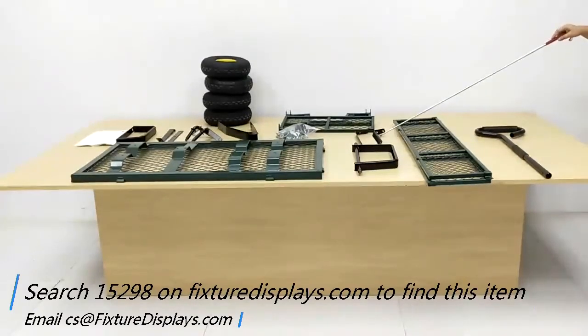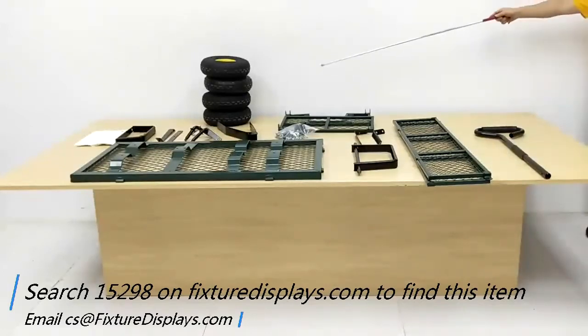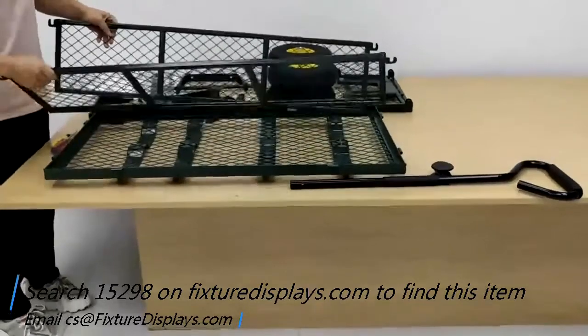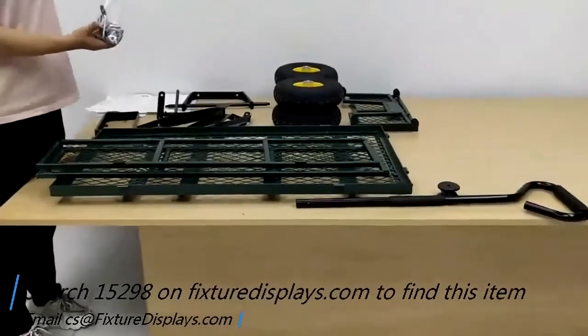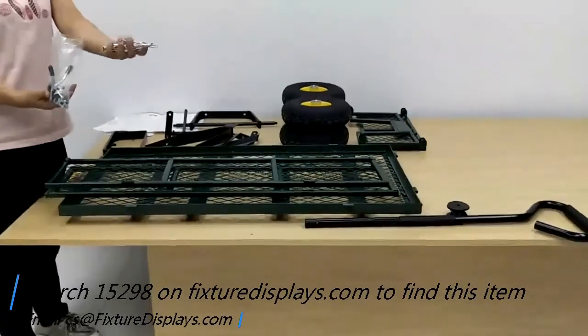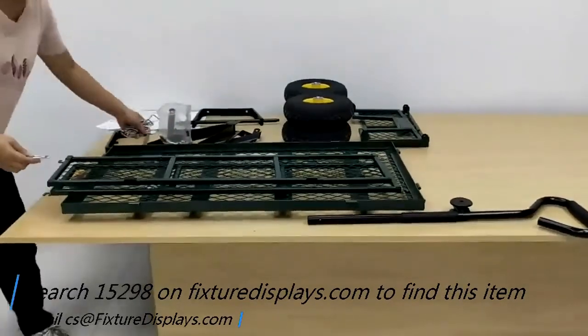You also have the large panels: the long side panel, short side panel, the handle and 10-inch wheels. To start assembly, pick up the long side panel and fasten it to the flatbed with the cotter pins.